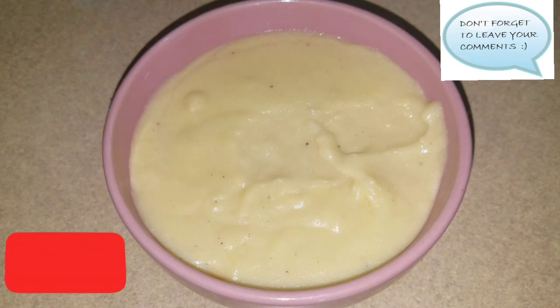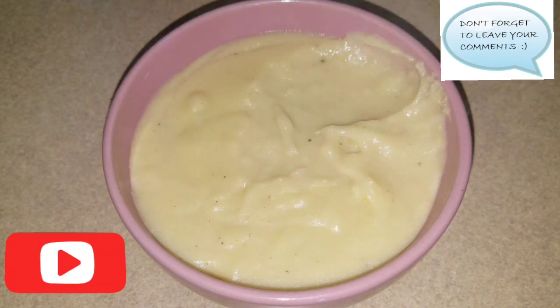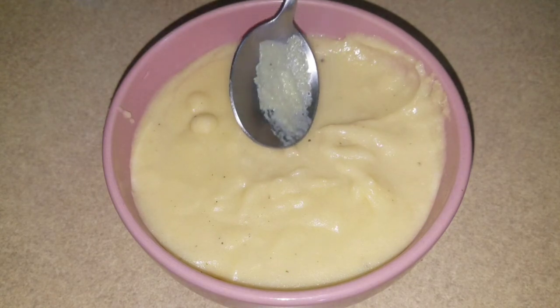Wow! If you love coconut milk and coconut flavor, this recipe is for you. The flavor of the coconut milk lingers in your mouth from the cornmeal porridge, I'm telling you. Wow guys, like and subscribe — try this recipe!